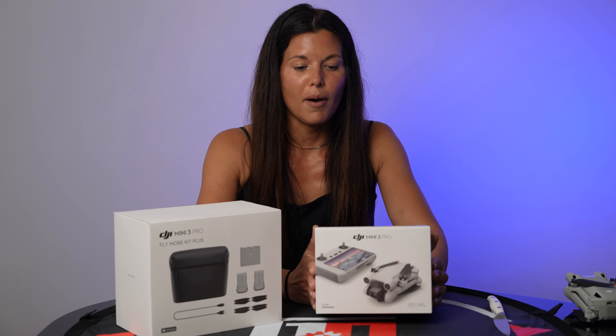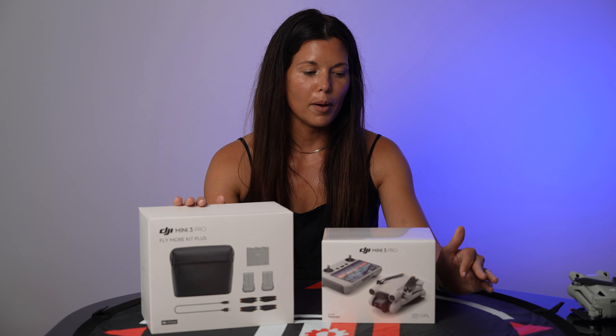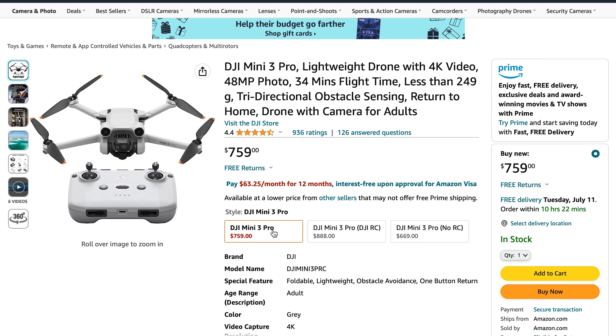So super excited to finally get this unboxed. One reason why I am really passionate about footage is I think in the generation that we live in, we're moving somewhat away from communicating words and we're communicating now in pictures and footage and content and social media. This is something I'm really passionate about — I'm excited to be able to share what I capture online so that other people can be inspired, educated, and excited about these things too.